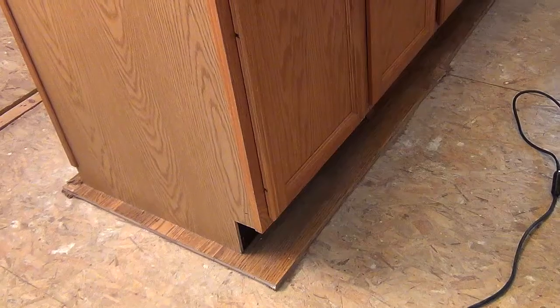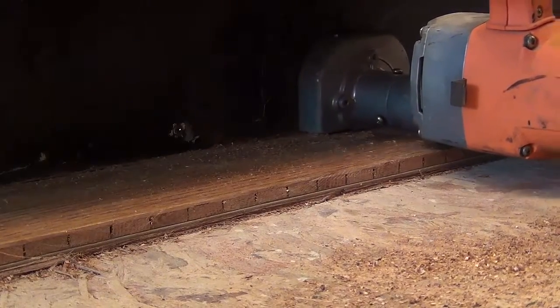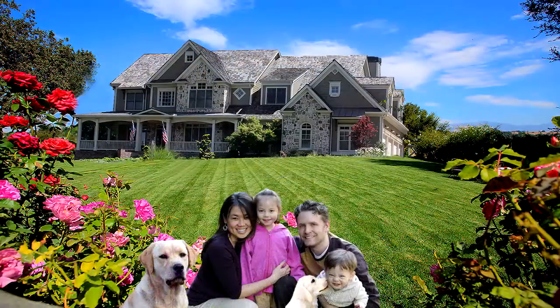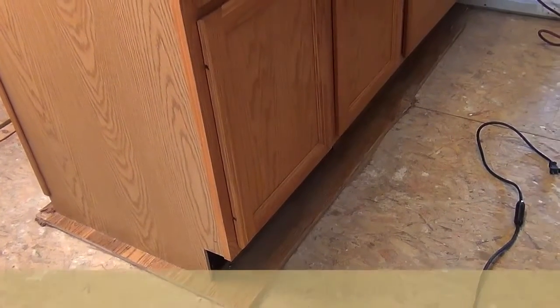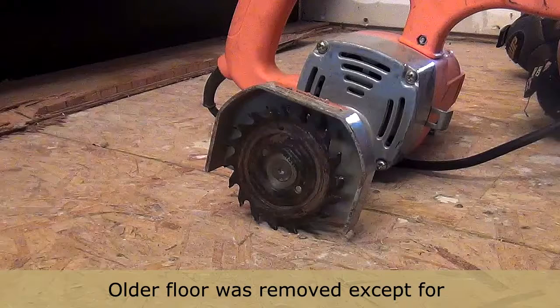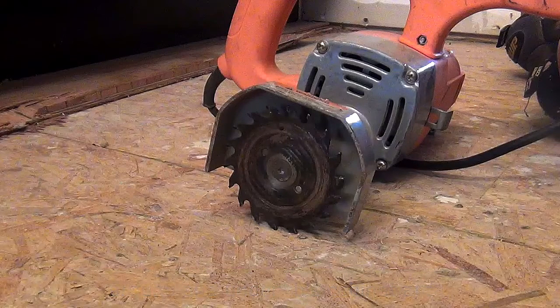Big time saver here — cutting around kitchen cabinets and toe kicks with a toe kick saw. In past years, before all sorts of cool power tools became available, this kind of project basically took hard chisel work by hand, or you could remove the cabinets. Bring on the toe kick saw, sometimes called a flush cut saw.